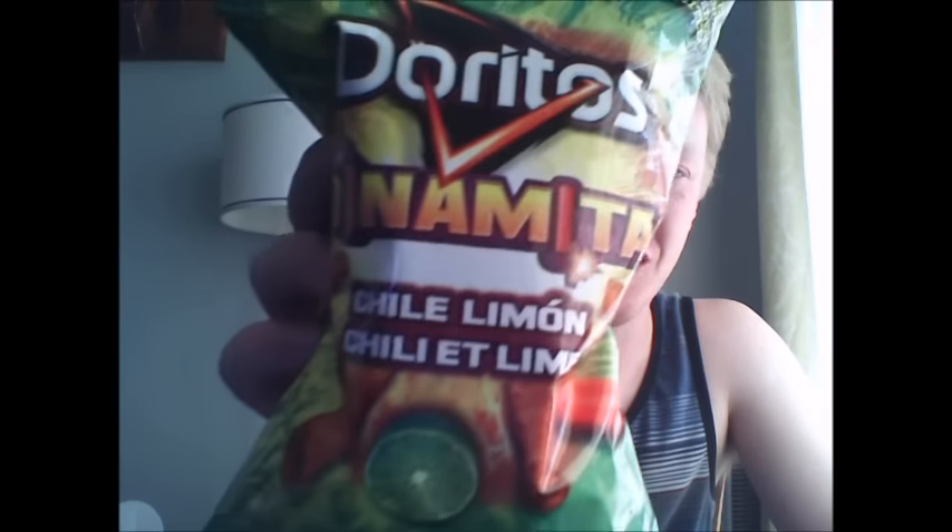Hey guys, this is Jeremy from Ali Entertainment and today I'll be doing a special snack review. I'm going to be reviewing the Spicy Doritos Dynamita. These are a limited time only Doritos snack, and I have two varieties here. The first one is Nacho Picasso, the second one is Chili Lime.